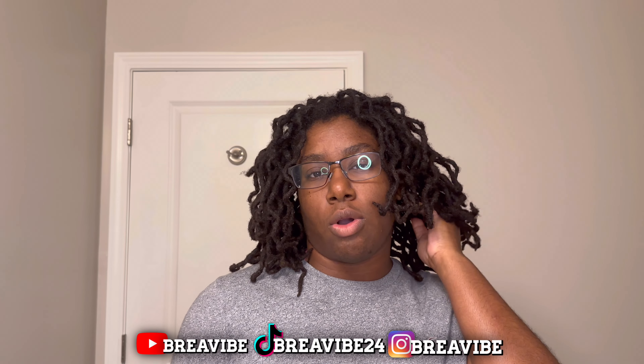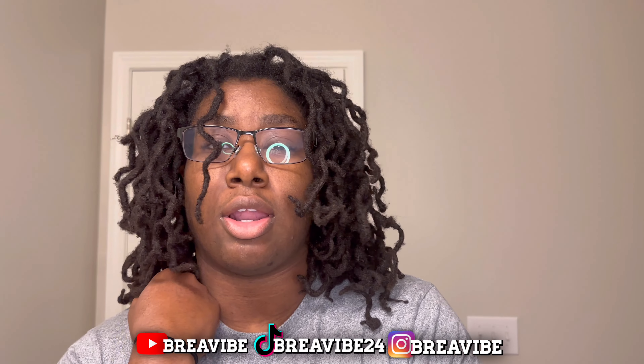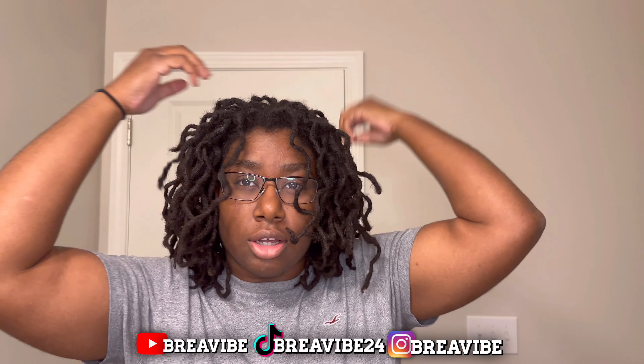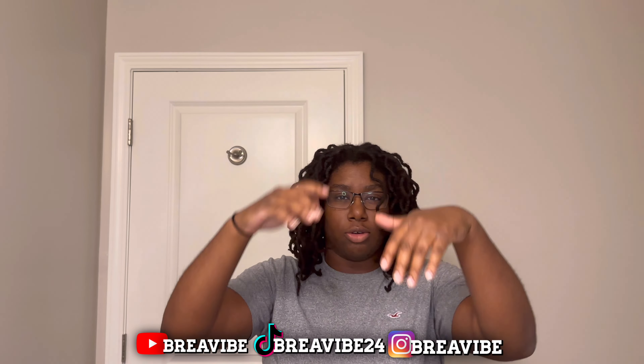A few of my go-to hairstyles. I noticed when I started doing a lot of videos, the ones I would watch wouldn't have cute hairstyles — I'd say more like dirty hairstyles. So I'm gonna give y'all a few hairstyles I do, y'all pick and choose which ones y'all like. The first hairstyle would just be the normal one — just have your hair not straight, maybe a little bit apart, something simple and easy.